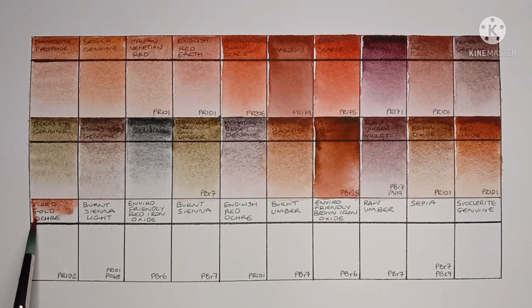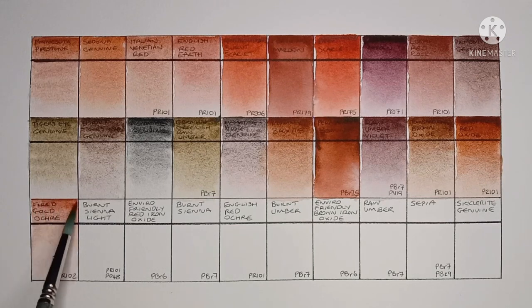Now onto the third row with Fired Gold Ochre, made from PR102. This one's difficult to re-wet and it's kind of weak — not all that interesting.